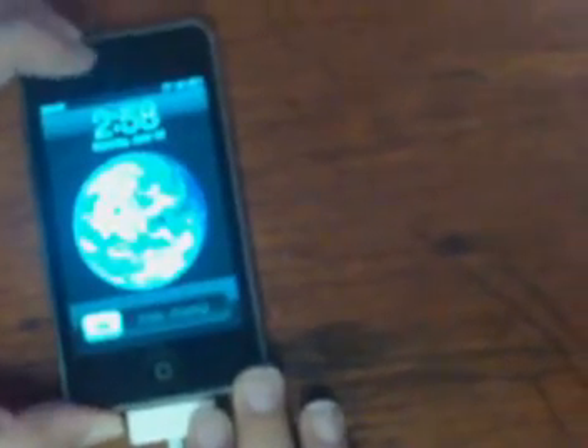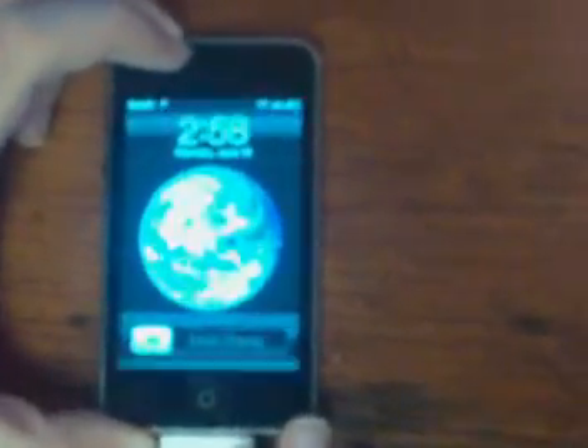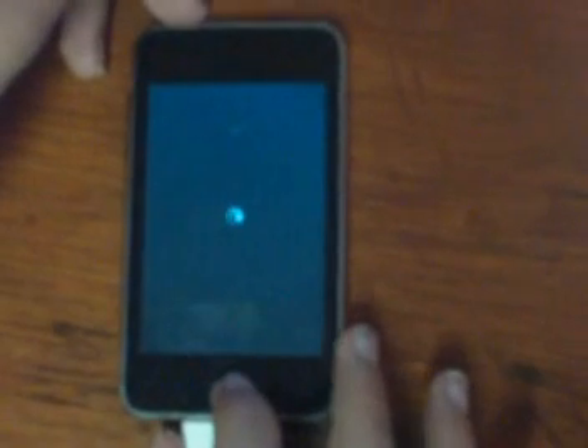What you're going to want to do is power down the iPod, and then when it powers down, you're going to hold the home button and the power button for 10 seconds.